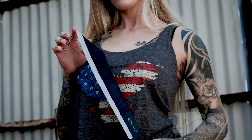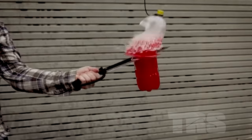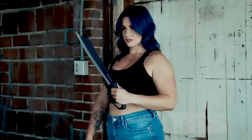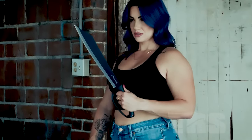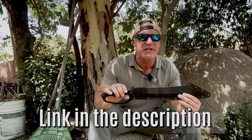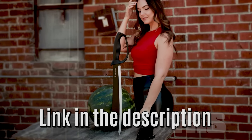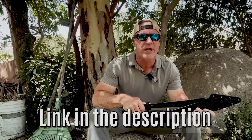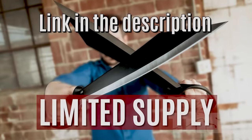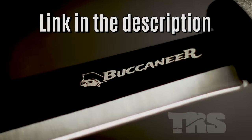Got an awesome free giveaway for the first 200 guys: the TRS Buccaneer. Extra tough, shockingly easy to swing machete that delivers more devastating chopping power than an axe. This is 20 inches of mind-boggling hacking power inspired by the classic 1917 US Navy Cutlass. I will rush you this amazing machete for free — just pay shipping and handling and it's on its way to your front door. There are only 200 available, so get to the link in the description now.